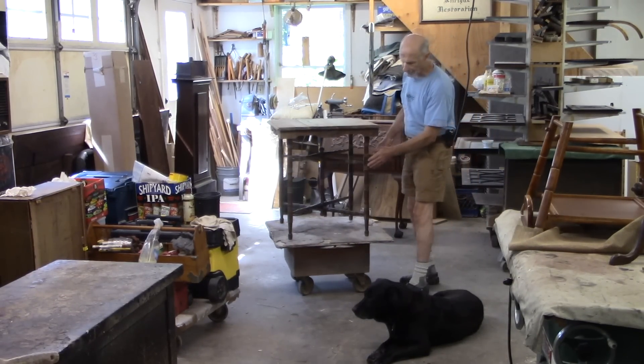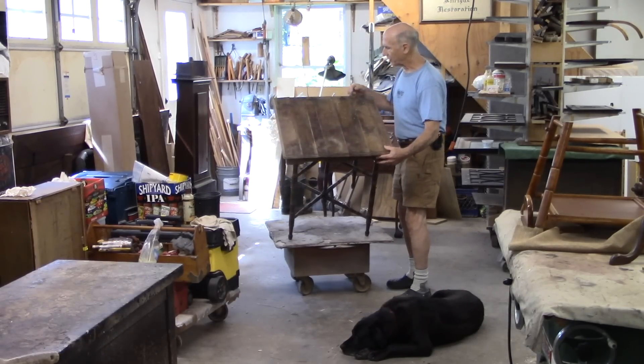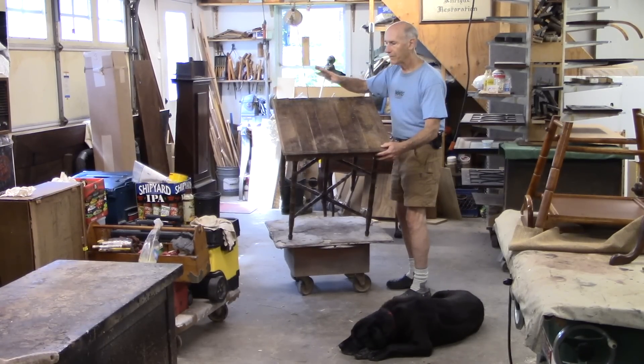I'm hoping that I can clean the base and restore that finish. The top has completely come apart at every joint. I need to remove that, re-glue it, and refinish it. Let's go.